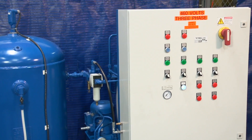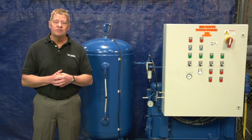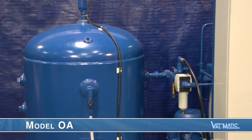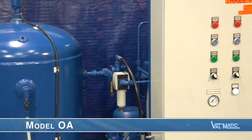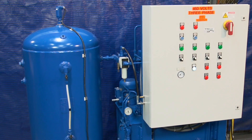These systems are commonly used in plants to provide clean and reliable supply pressure to cylinder-operated control valves, even after a power failure. Our Model OA is a closed-loop, self-contained unit, which after setup requires no external air or oil supplies to operate.